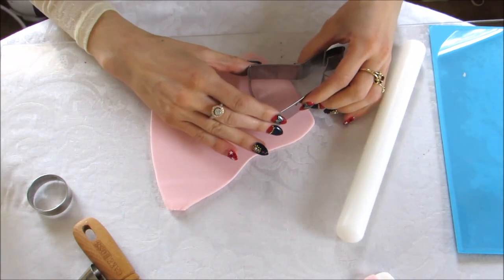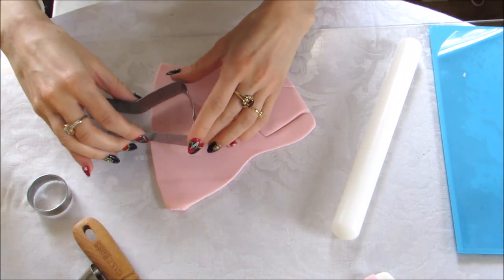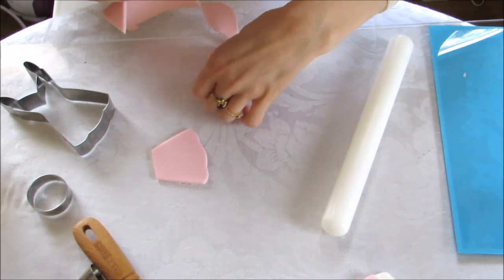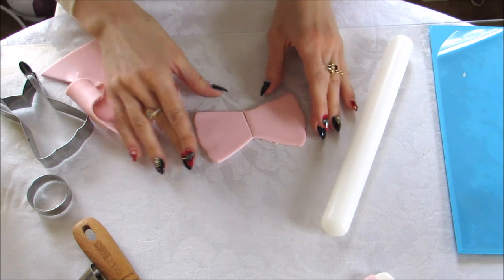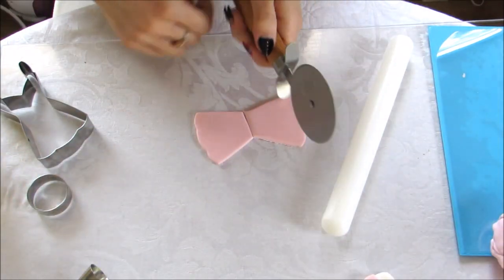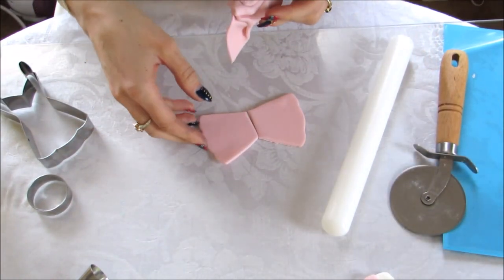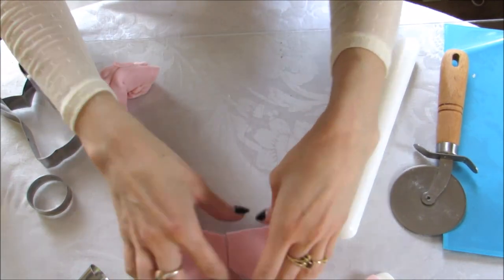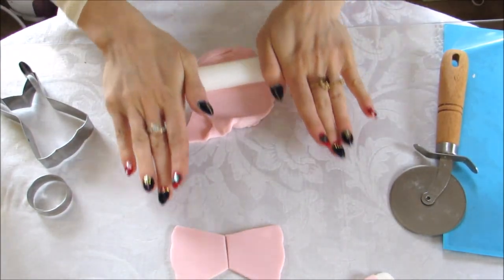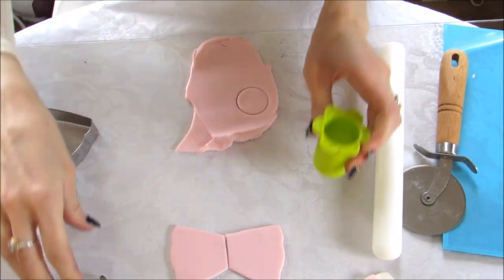Go ahead and cut out two sides of the dress shape — just the bottom portion is what you need. Once you have cut your sides, put them together and make sure they're pretty equal in length. Mine are a little off so I'm going to trim the larger one slightly. And there you have your two sides. Then put them to the side and make your center with the two circle cutters, rolling out some more fondant for that.